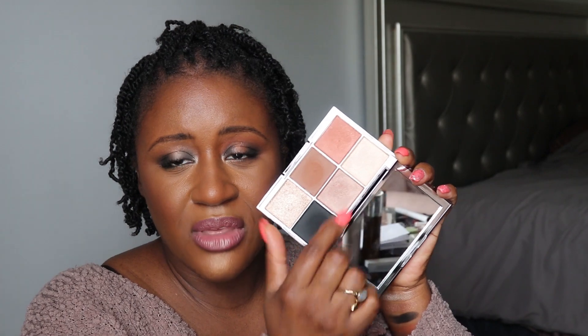Am I happy that I have the palette? Yes — I think the formulas are very nice and blend out very easily, and I'm very happy with the looks I came up with. But I don't think it's a necessity. You can probably dupe these shades in other palettes, but ironically nothing is readily coming to mind — my other shades are a little more bronzy or shinier. If you guys have ideas of what to compare it to, let me know in the comments and I can do swatches on the community tab.